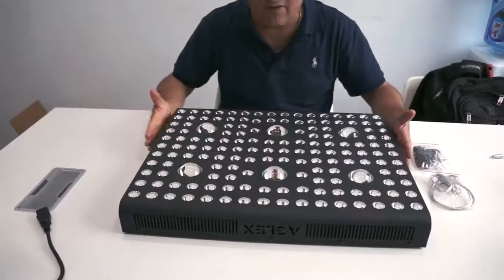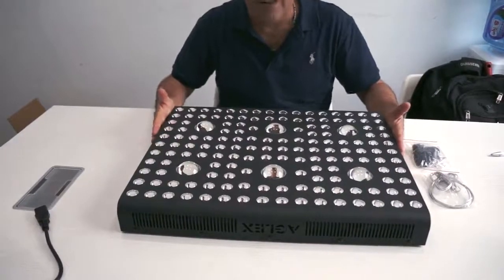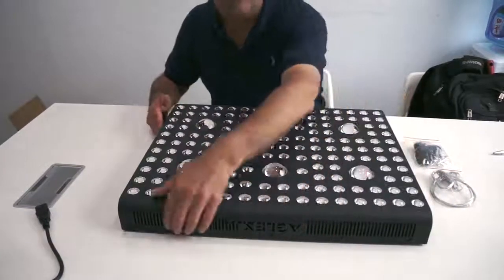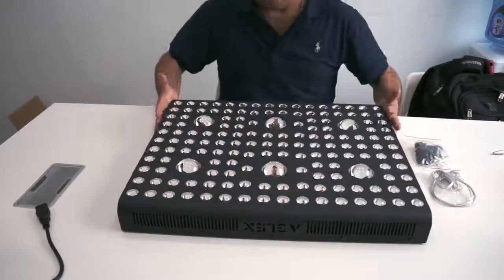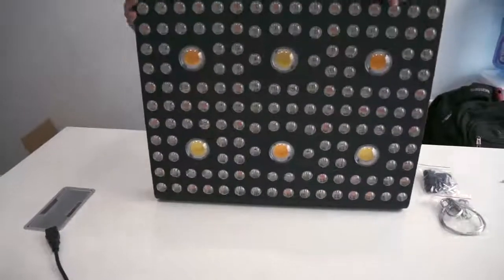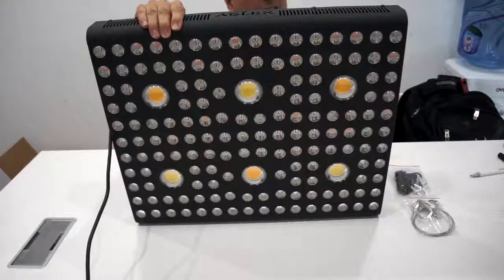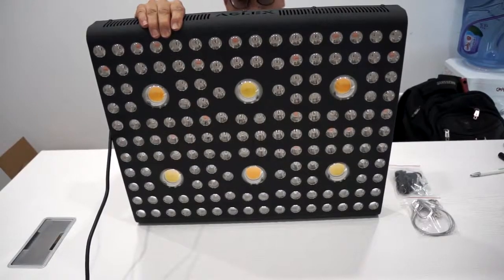Anybody getting involved in a serious grow operation will find this quite handy. Let me plug it in and show you how bright this is. I'm going to first turn on the veg light — you can see it's very bright. This is the mode we use during the germination phase.